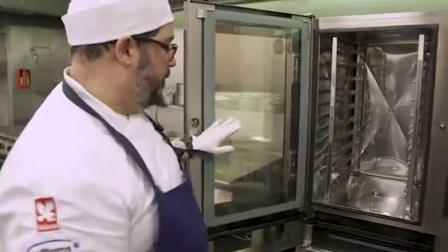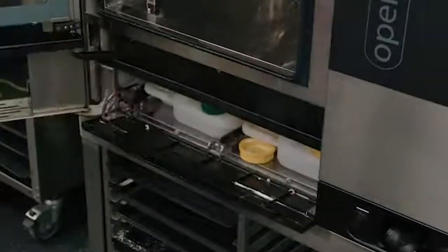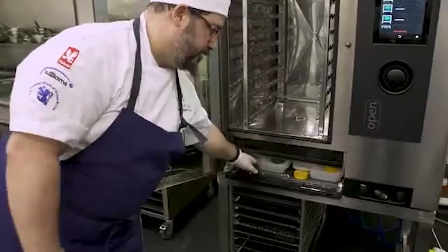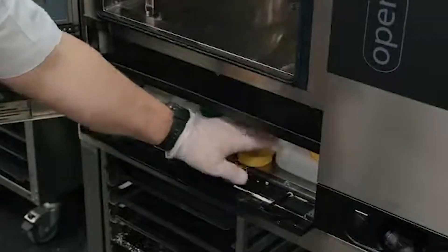Inside your oven, with the door open, there's another door. Drop it down and there are two cartridges on the bottom. On the left-hand side you have your Cal-Out liquid, and that's to manage your boiler and descale it. And on your right-hand side you have your cleaning detergent.